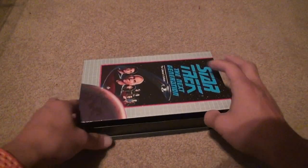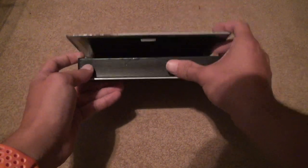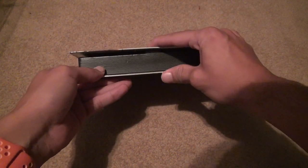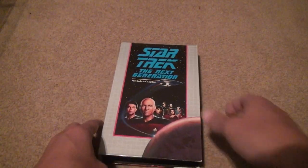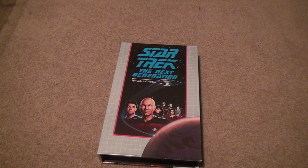What's good about when it doesn't stick is it's easier to move the thing around, so you can put it in there. The front cover looks a little worn out compared to the other ones. All right, that's it, bye!